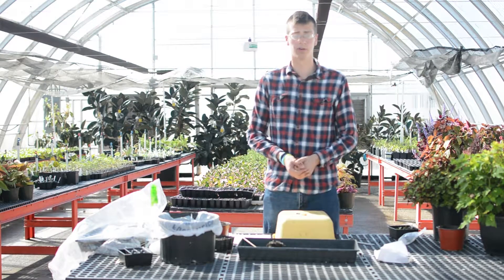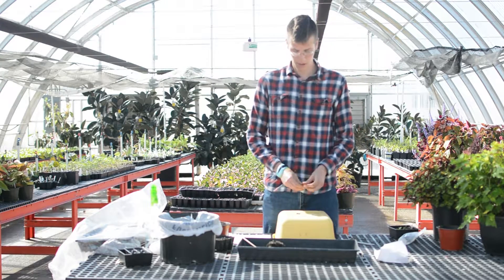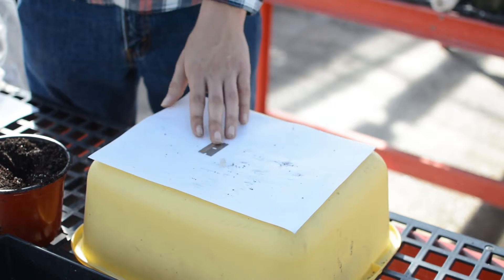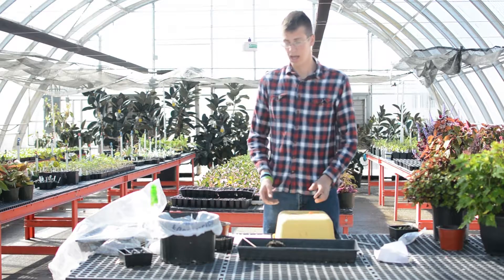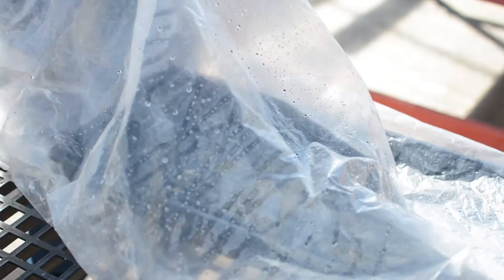To do this, you need to have your plants already grown to the size that will fit into your clip. You need a grafting clip to hold them together, a razor blade to make your cuts, and then some sort of healing chamber — which is just a plastic bag with a flat in it — so that you can give the graft a chance to heal.